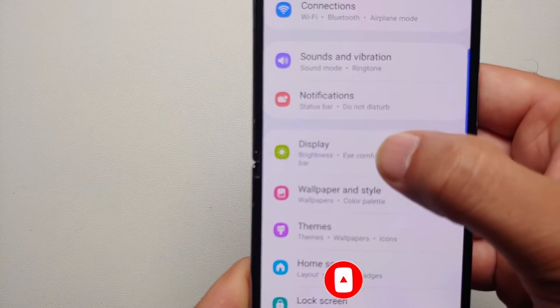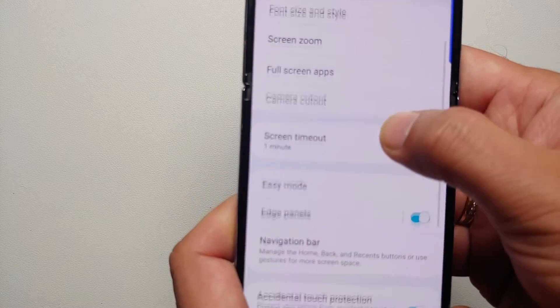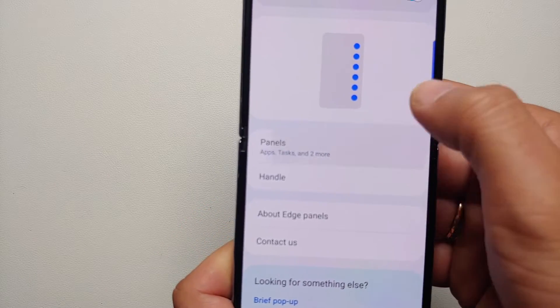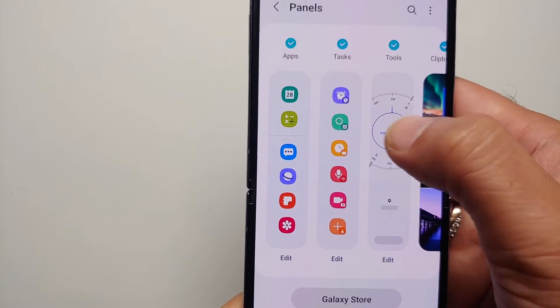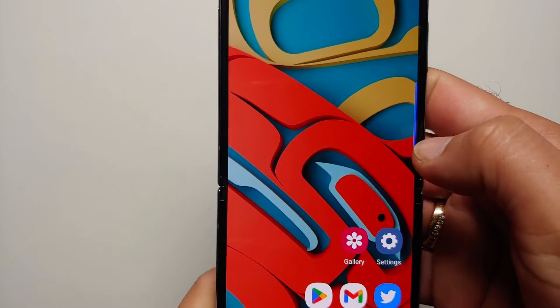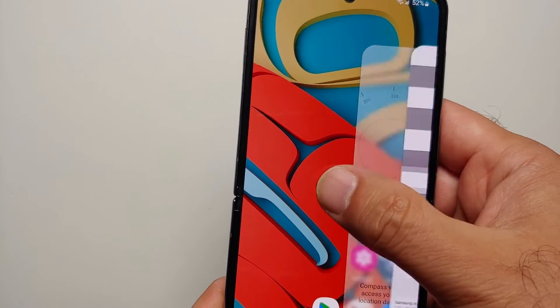Last but not least, for our fourth option, you need to enable the Edge Panels. Go into Settings, then go into Display, scroll down and look for Edge Panels. Make sure this is enabled, go into Edge Panels, go into Panels, and make sure that the Tasks panel is activated.